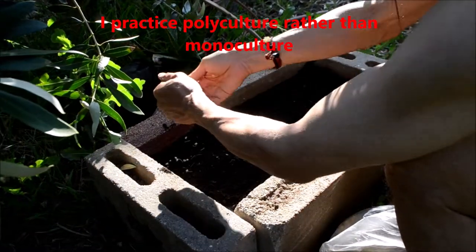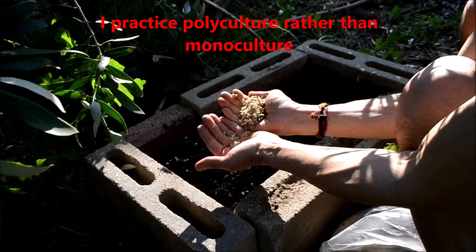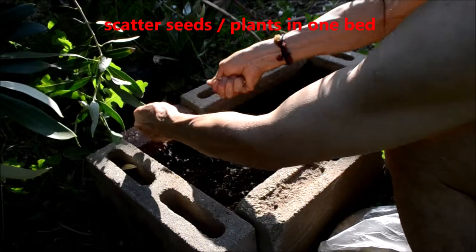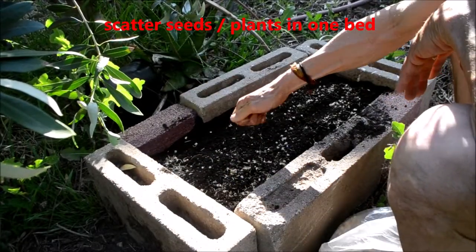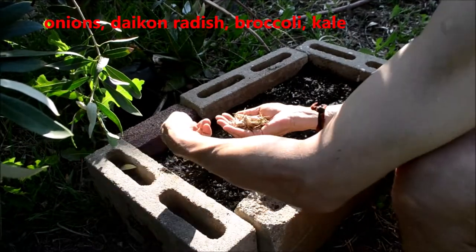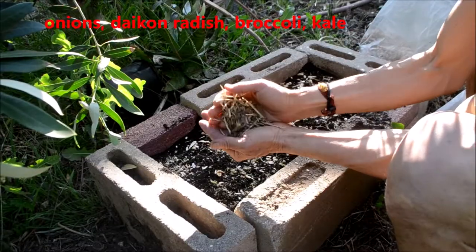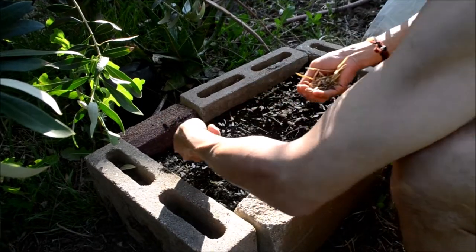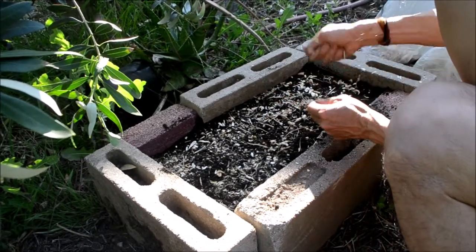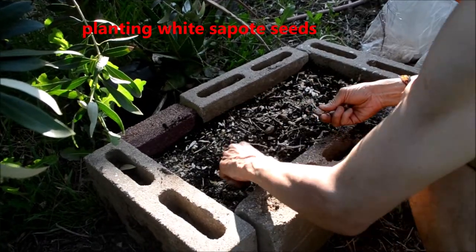I don't do mono-crop seeding; I use various different seeds. These are onions and green onions — all of my seeds are harvested from my garden from last year or prior years. I just sprinkled them down. There are daikon, and the next ones are broccoli seeds, or these might be kale or other cruciferous varieties.